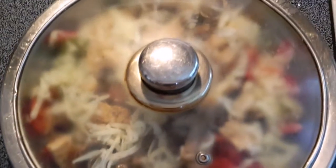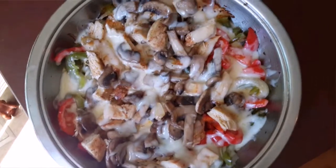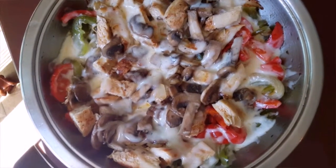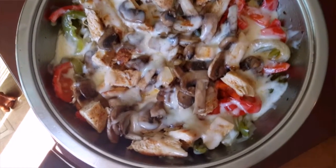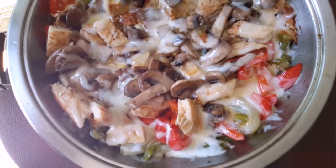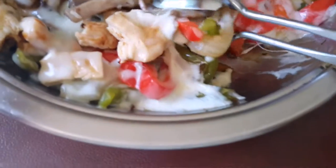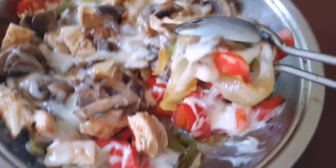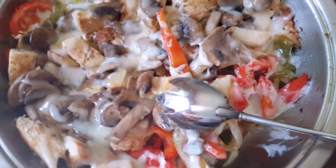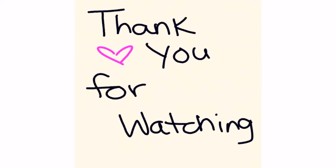Just a reminder to cover it so the cheese can melt, and keep it on medium-low so it won't burn. Here it is, you guys — the wonderful fajitas! Yum yum yum, this is so good, my family loved it. Look at all those goodnesses! I hope you guys enjoy — please subscribe and like, thank you so much!